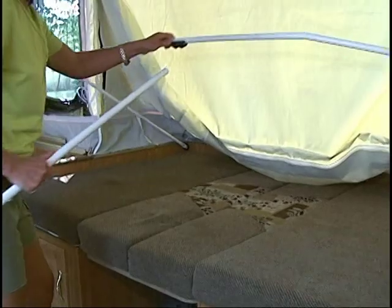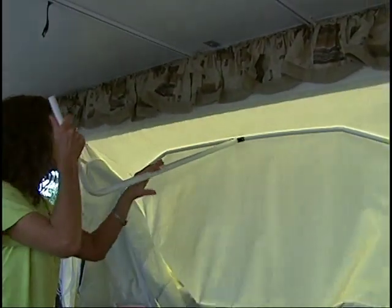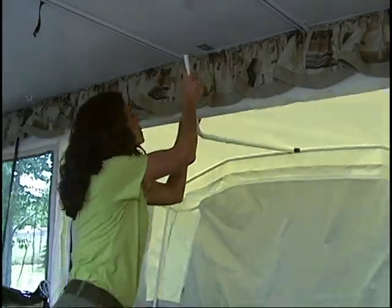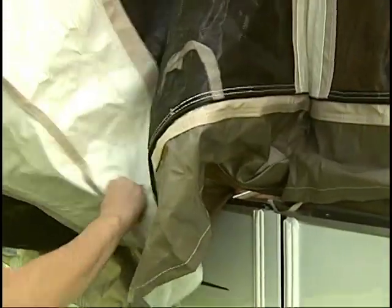From the inside, attach the rafter pole to the tent bow and stretch the tent into position. Insert the end of the rafter pole in the metal clip and adjust the tension. When closing up the dinette, be sure to pull out the tent fabric and check to make sure there is a clear path before sliding in the bed ends.